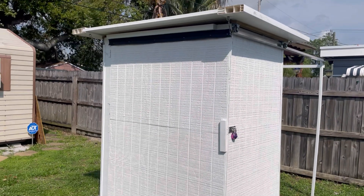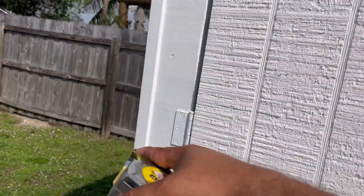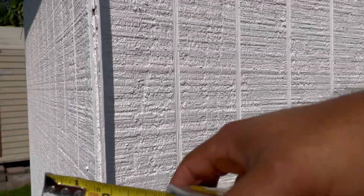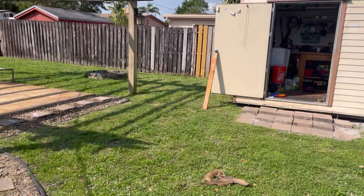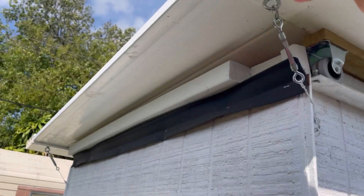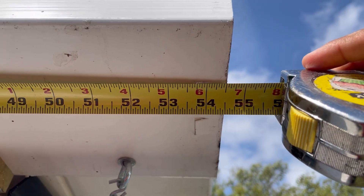I'm going to give you some of the dimensions of the shed so you have an idea of what size this is. The width or length is about 53 inches, and this side here is going to give us 40 inches. Then for the height — rolling up from the bottom — we've got about 72 inches, which is six feet. That'll give you the dimensions of the outside of the shed.